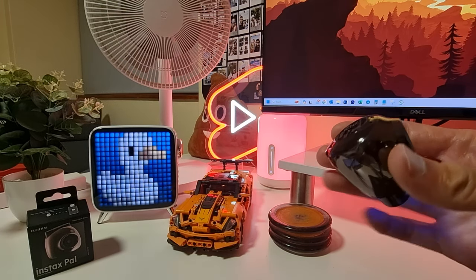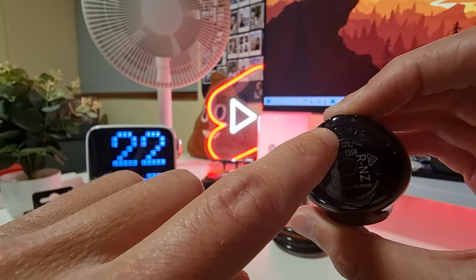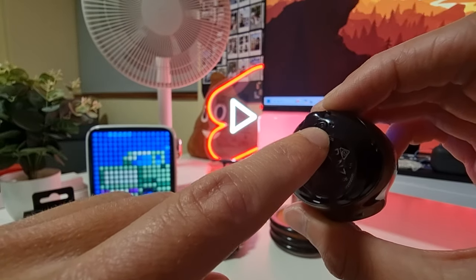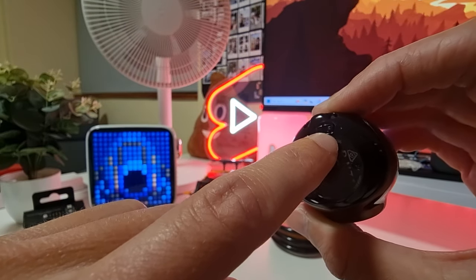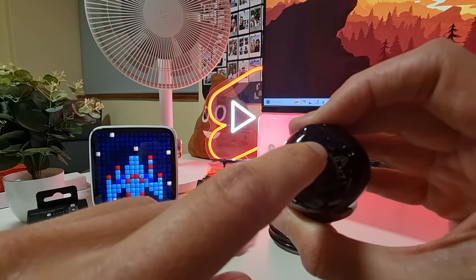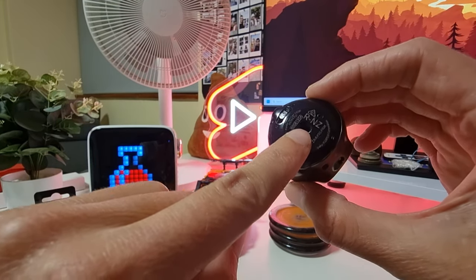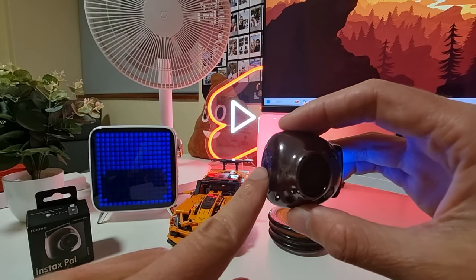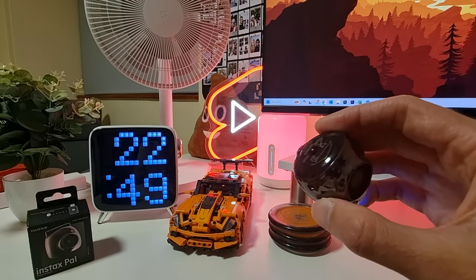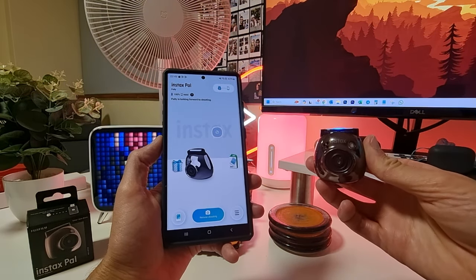There are two modes at the bottom of the camera: the L mode which is the Link mode, and the F mode which is the Fun mode. When you are connected to the app you need to be on F mode. When you want to link straight to a printer such as the Instax Mini Link 2, you need to be on L mode, so you can print straight from the Instax Pal to an Instax printer without using your phone.